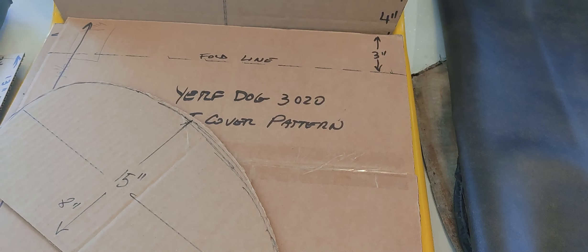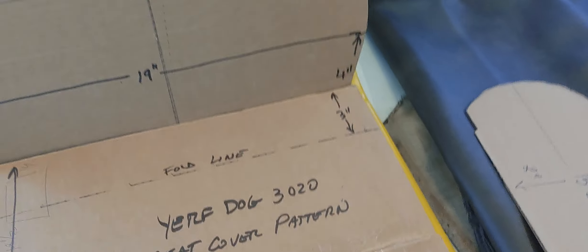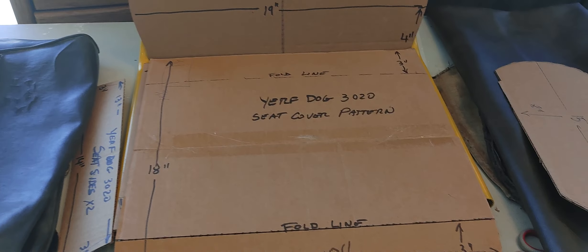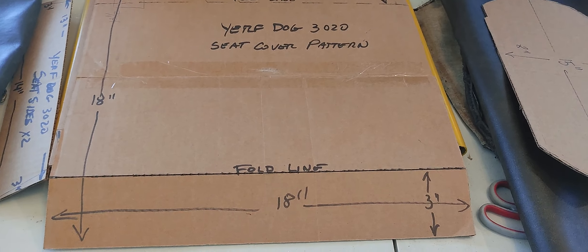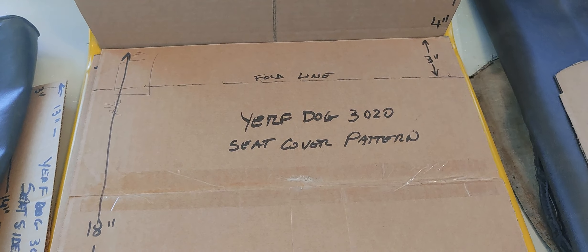I decided to go with this dark brown and black combination, which I think will look nice with the almost deep school-bus yellow that my go-kart is painted in. This is where I'm at — I want to capture this video and talk about these things before I go and sew all the pieces. My next video will show all these parts already sewn and on the seat, ready to be mounted to the go-kart.